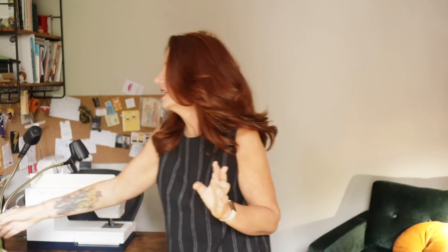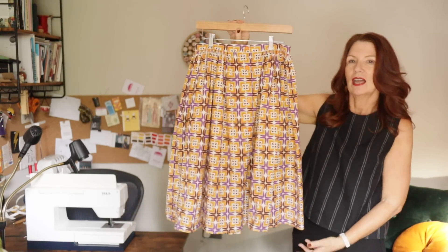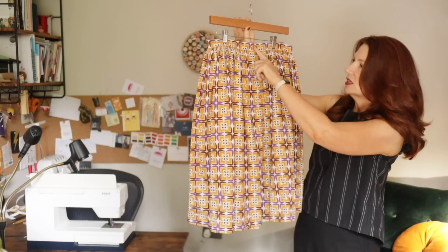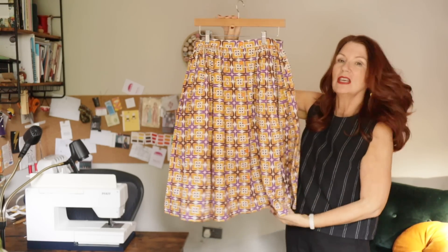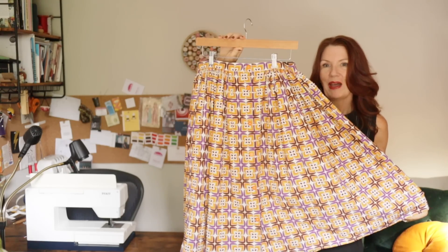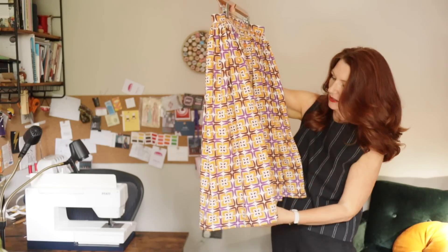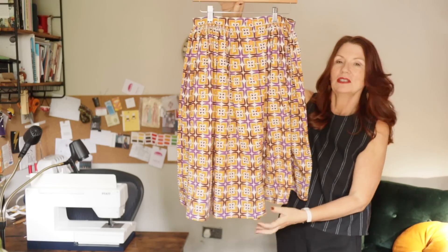But first off, I'm just going to show you very quickly that I did finish my self-drafted skirt — if I say self-drafted it makes it sound very grand — that I had made too big. I did do what I said I was going to do. I just took a little bit of the excess off the centre front here. Because with this mega bold pattern, I really wanted to make sure that that front was pattern matched. And I think I've done quite a good job there.